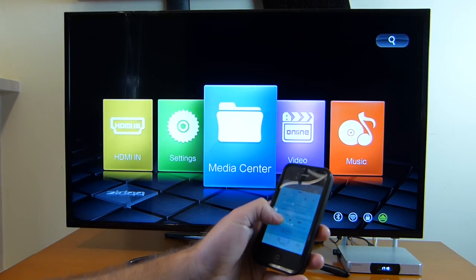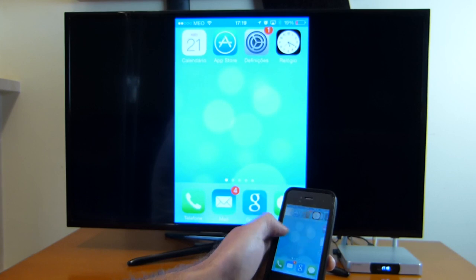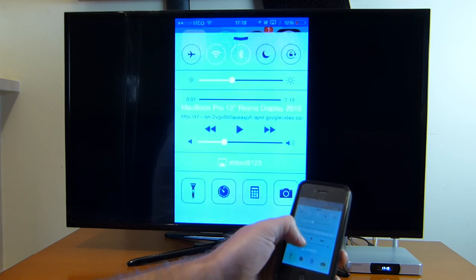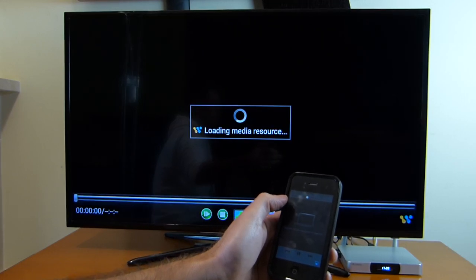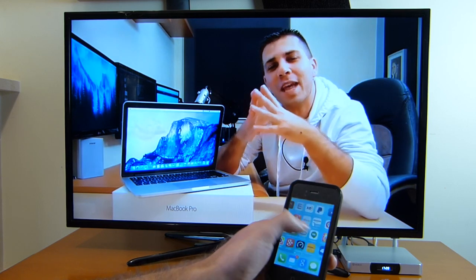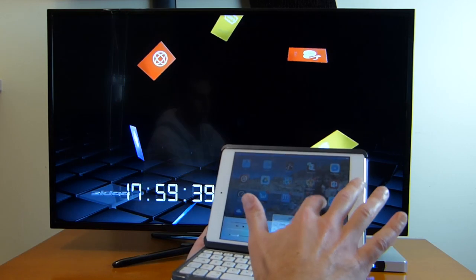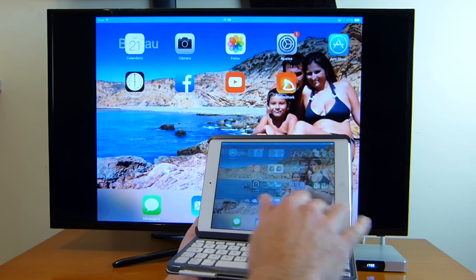Now let's go to the mirroring capabilities of this device. For that I always use my Airpin Pro app. With the iPhone 4S everything plays really nicely. There's always a bit of delay — I mention this on all videos — but this happens with any phone and box combination, so no miracles there. The video quality is great and the response is really fast, so no problems whatsoever mirroring the iPhone to the Zidu X9. Moving to the iPad mini with Retina display, it worked just as well as the iPhone 4S — no surprises, everything was flawless.